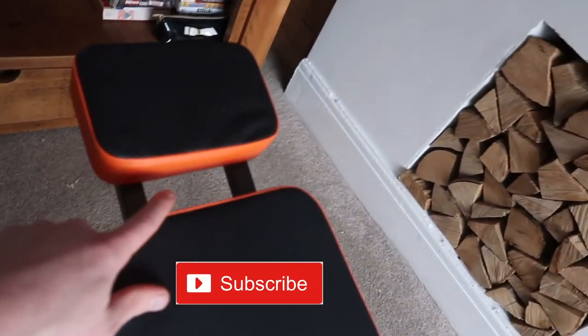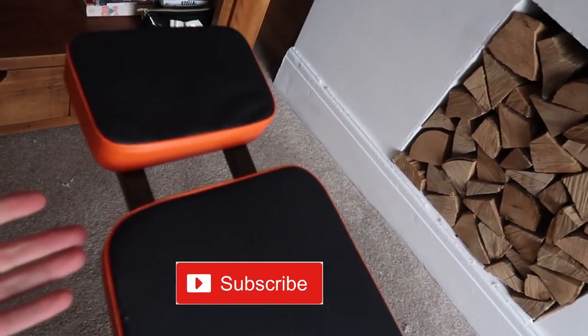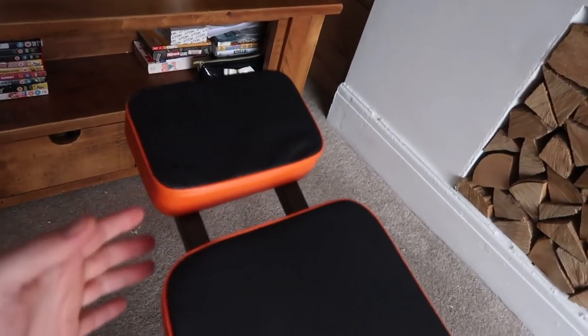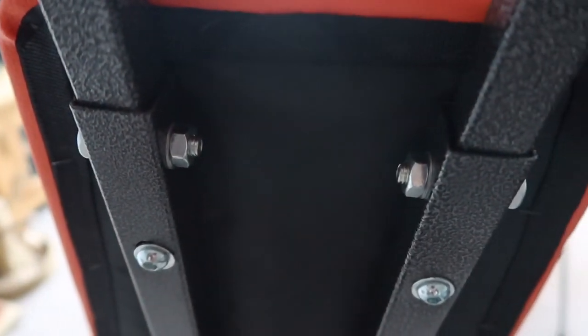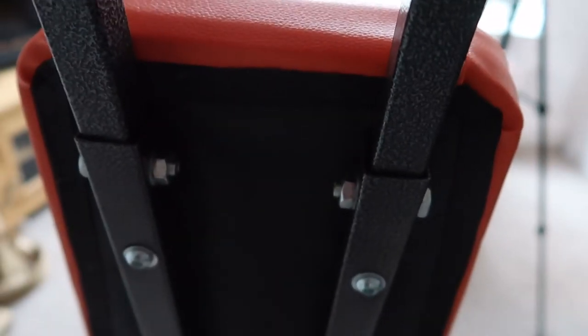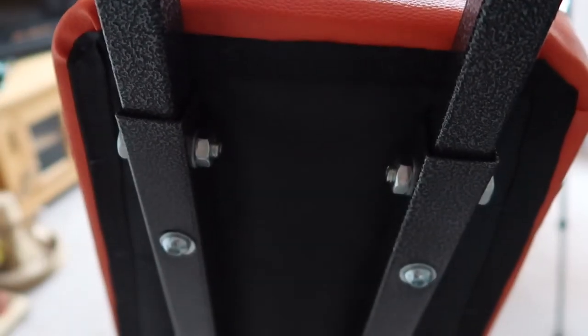This headrest part comes with it but it's not attached. To attach it you use these two screws — that one and that one — and you basically slide this into it. I've actually told the people on Amazon about this and told them to get the sellers to inform the manufacturers, because it's a bit of a poor design.